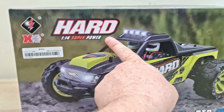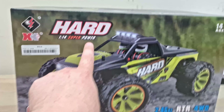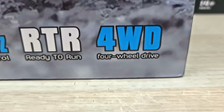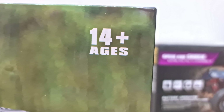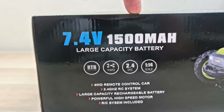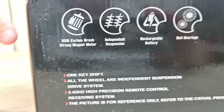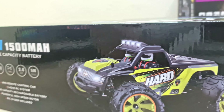Now let's open it up. Look at the WLtoys 144002 — known as the WLtoys Hard. We're gonna test how hard it is, no pun intended. It's a 1/14th scale super power, 2.4 gigahertz, four-wheel drive. In the box you get a two-cell 1500 milliamp-hour battery, one key shift — I don't know what that means — and all the good stuff.